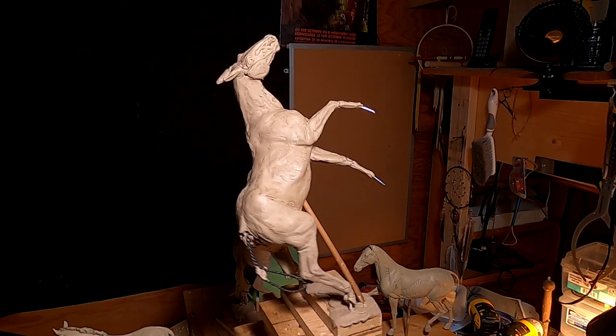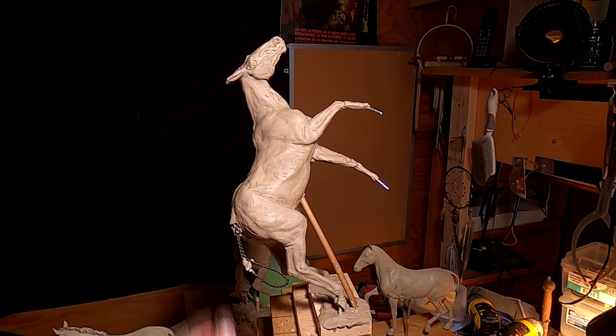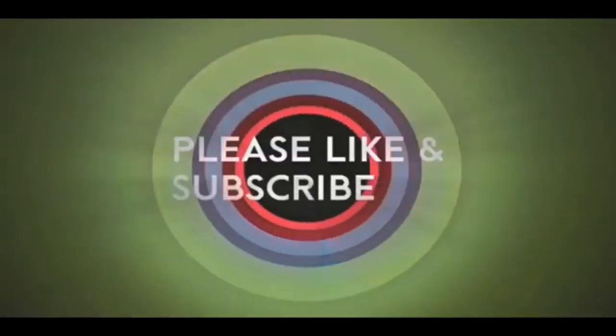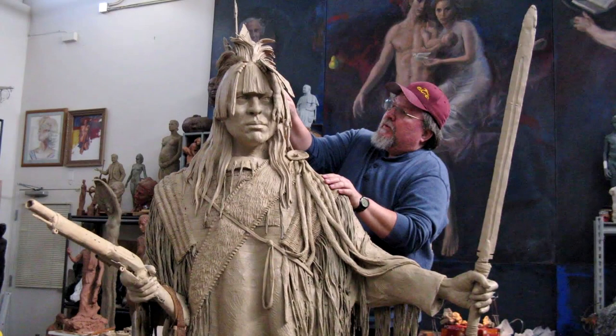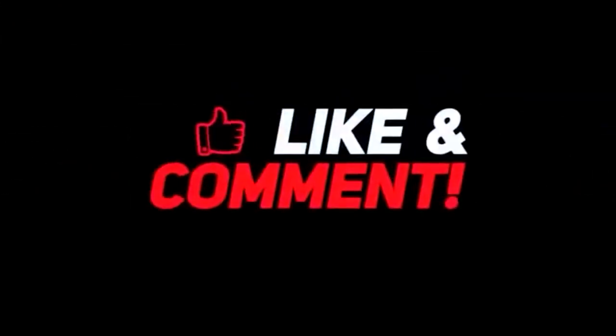All right everybody, good night. See you next time. If you like this video, please like and subscribe to my channel — it really would help me. Also, check out the link below this video. It will take you to a review of my nine instructional videos that could be very helpful to you if you're thinking of sculpting. Good night, everybody.